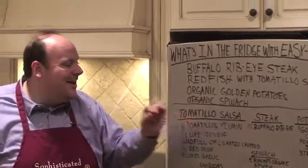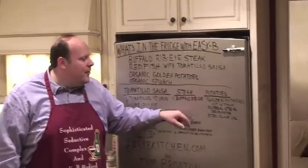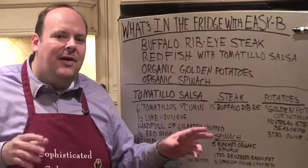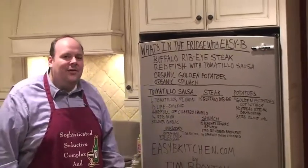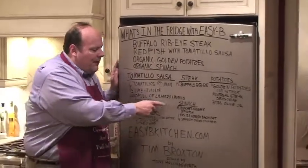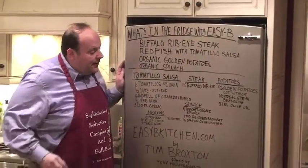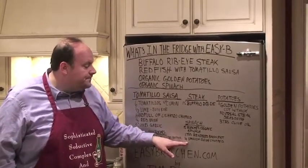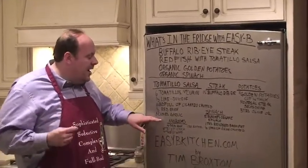For our steak, we have an inch and a half thick buffalo ribeye — unbelievable. We're going to sear that on the grill outside. For our potatoes, we've got three golden potatoes cut about a quarter inch to about a half inch thick. We're going to drizzle them with some olive oil and throw some Montreal steak seasoning on them. Our spinach — we're going to sauté our spinach. We've got about five bunches of organic spinach, and we've got a tablespoon of rendered bacon fat that we're going to use with that, and we're going to have a quarter of a Spanish onion chopped thrown in. Incredible flavor.